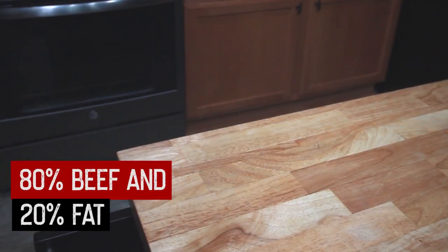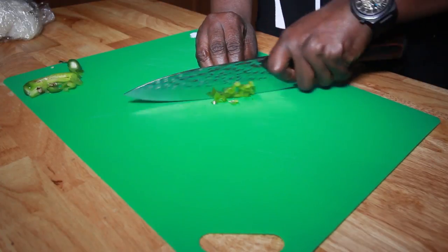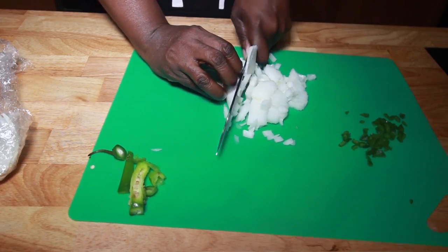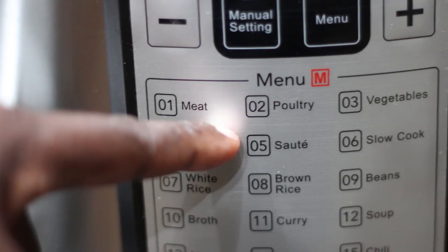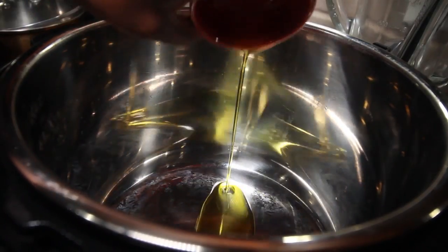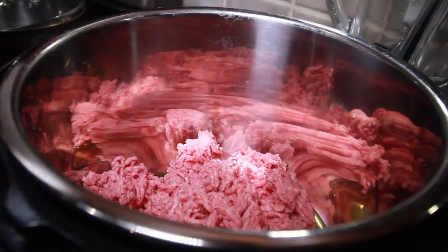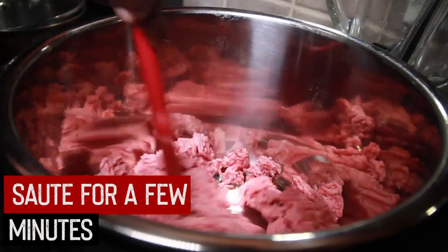Next up, we're dicing serrano peppers and onions. We're going to set our pressure cooker to sauté, get some olive oil in the pot, ground beef goes in, and we're just going to sauté this for a few minutes.